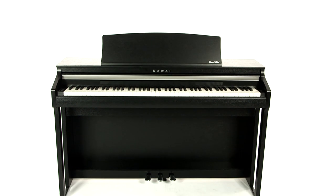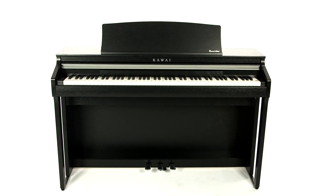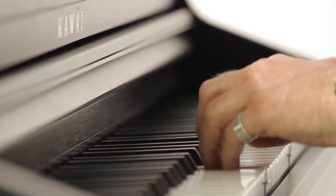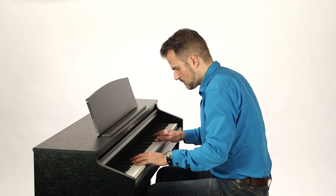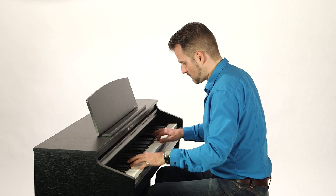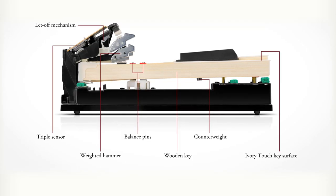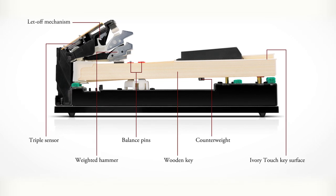As the entry-level instrument in Kawai's Concert Artist range, the CA48 nonetheless shares the pedigree of its siblings as a premium digital piano. The heart of this compelling instrument is the perfect balance between keyboard and sound, as you'd expect of a Kawai digital piano. The new Grand Feel Compact keyboard profits from Kawai's generations of experience in building the finest pianos.